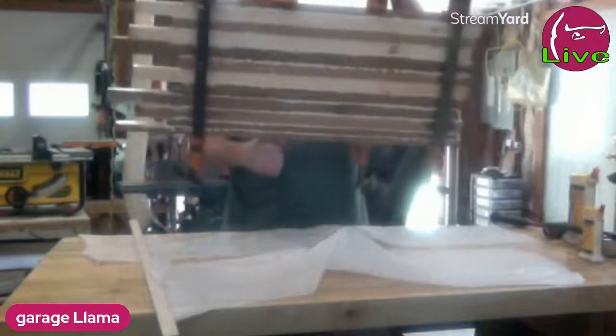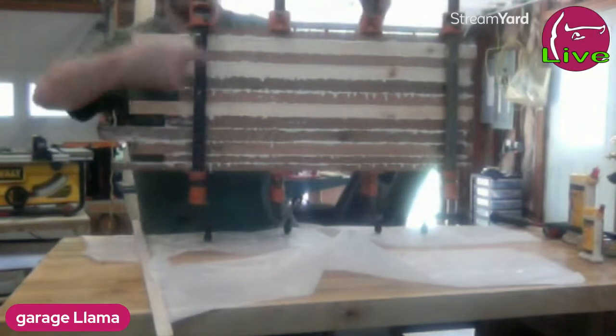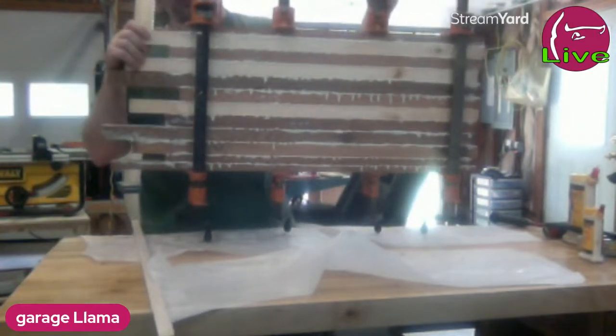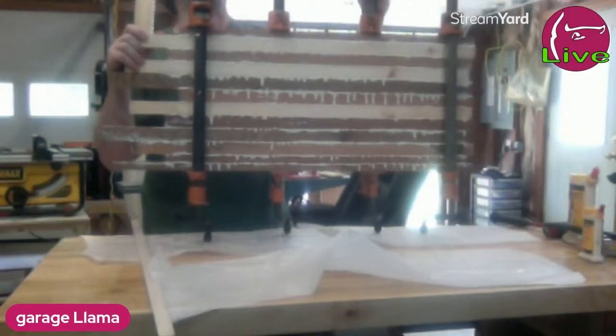And there we go — we have one big board out of a bunch of little boards. Oh, that weighs a ton. Look at the color striping — I think that's going to be awesome. This was a good choice. I'm thinking I'm going to like this a lot.